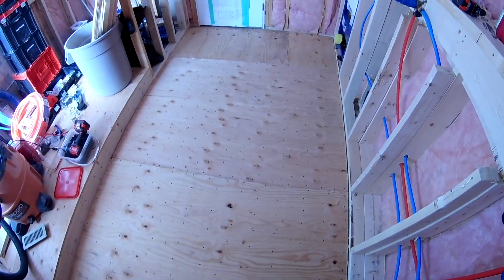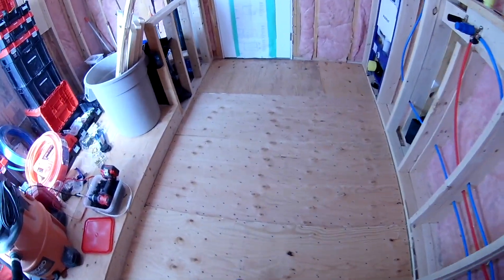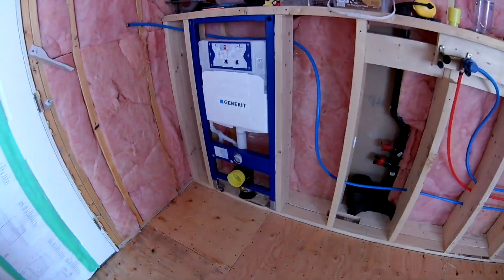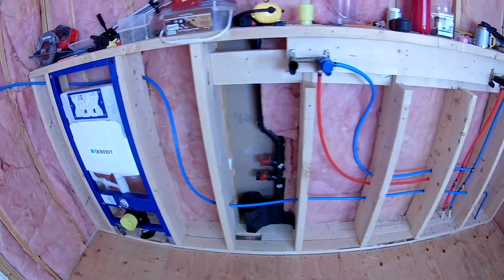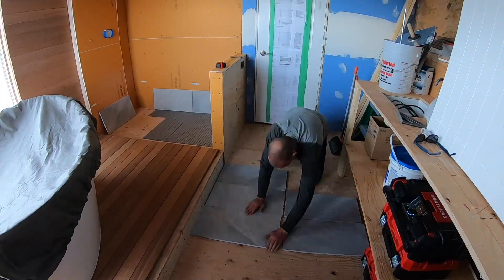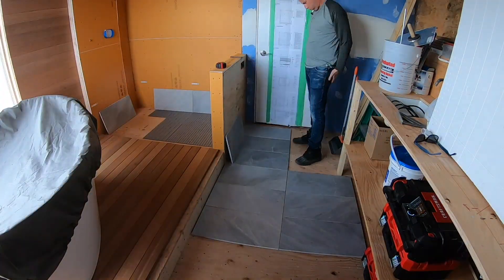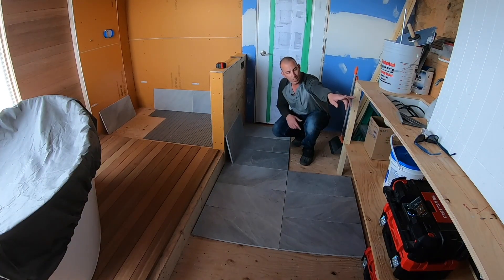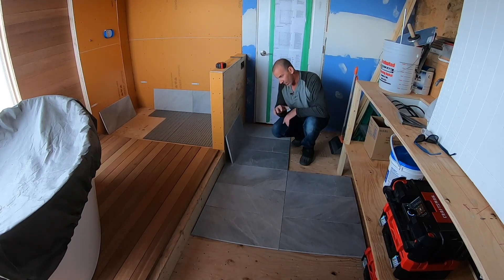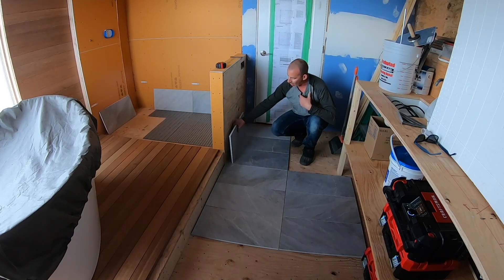I'm using the same tiles on the walls in the shower and on the walls behind the sink and cabinet, so I'm going to take some time to really figure out this layout. My dry fit started — I went center of the vanity and started there, coming down this way.